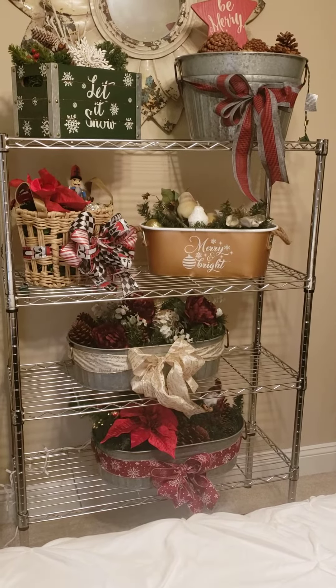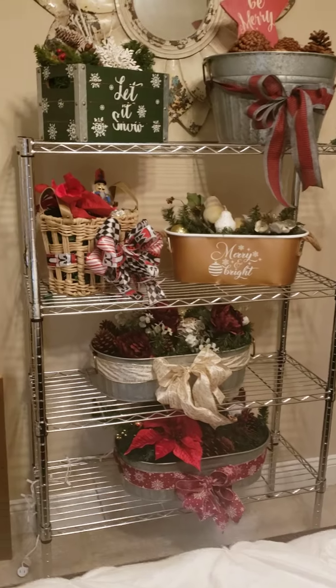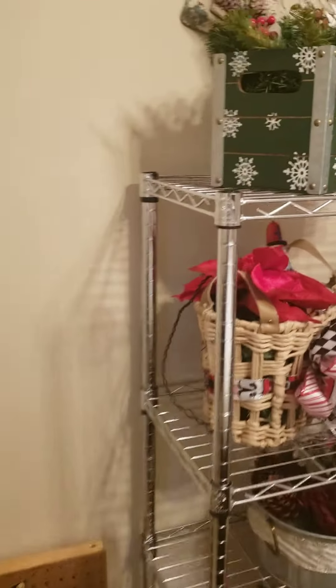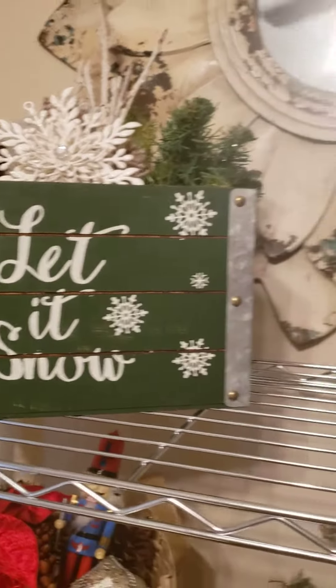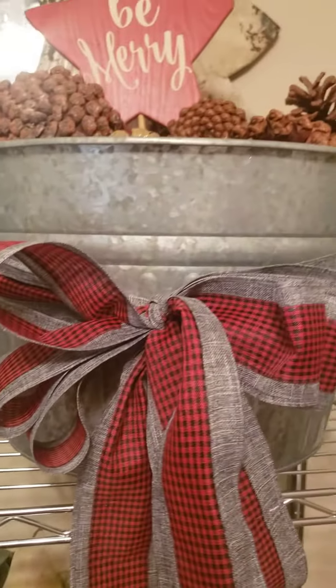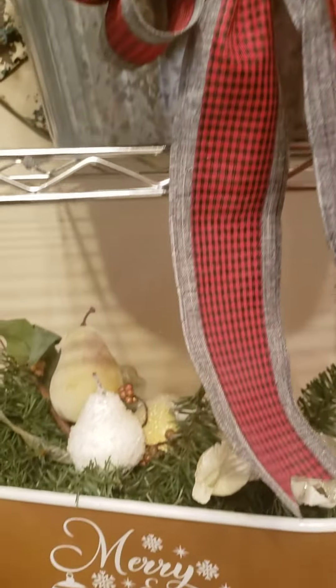Here are some of the lighted gift baskets that I have done so far. As you can see, I've got a Let It Snow gift basket. And these are all lighted with pine cones, garland, and some of them have Christmas ornaments in them.